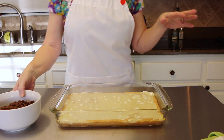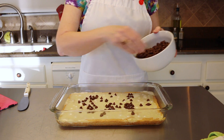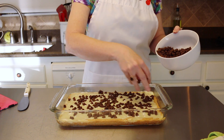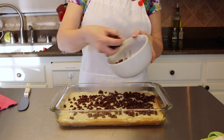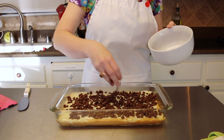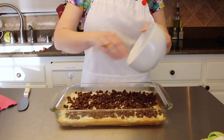Now we're ready to add our chocolate. You need one and three-fourths cups of chocolate chips — you can use any kind you like, I have Hershey's here. Spread them evenly on top of the filling and pop it back in the oven at 350 degrees for just a couple of minutes, just until the chocolate is melted. Be careful because the filling is very hot.